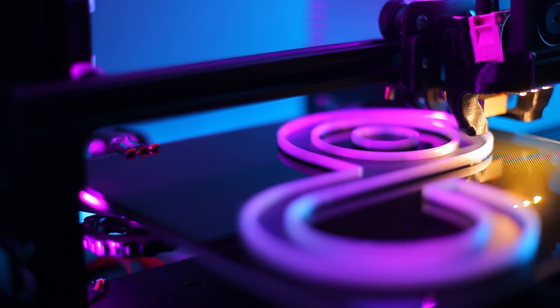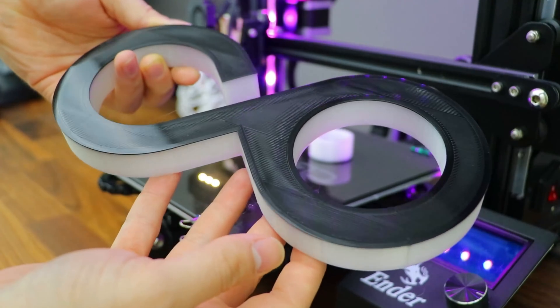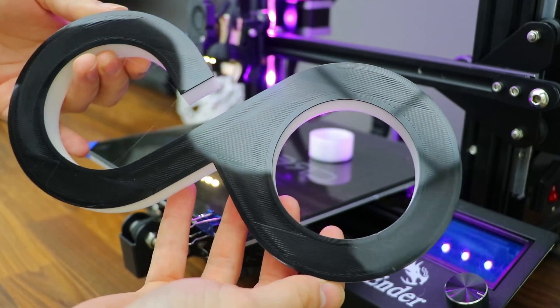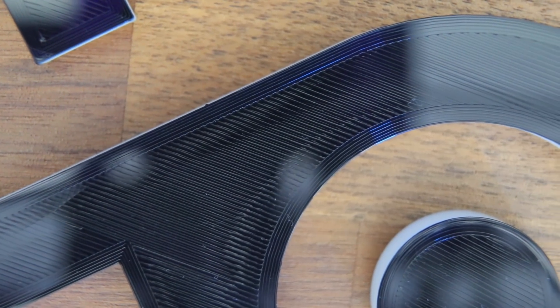Eventually I finally had a successful print, which was actually quite mesmerizing to watch, so I got some satisfying footage of that. In the morning I picked it up and wasn't a hundred percent happy — the nozzle was just a little too close to the bed — but I was running out of black PLA and Amazon's estimated delivery time was over two months, so we're sticking with it.